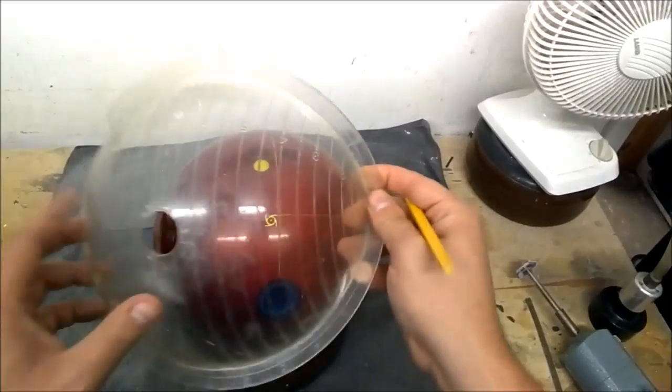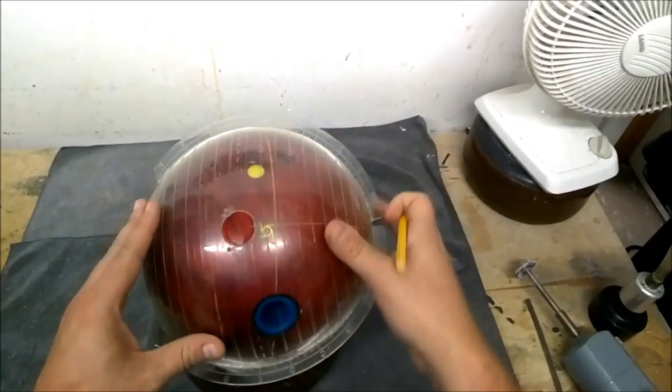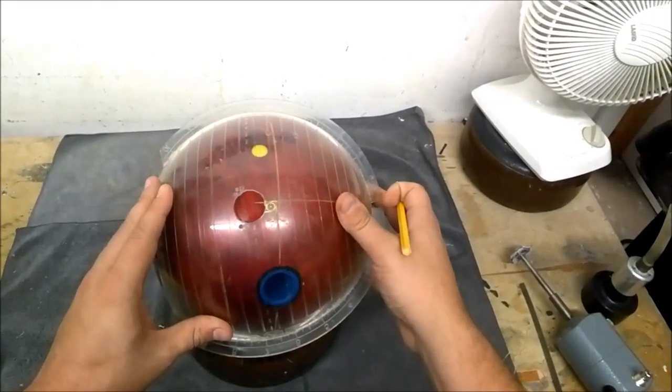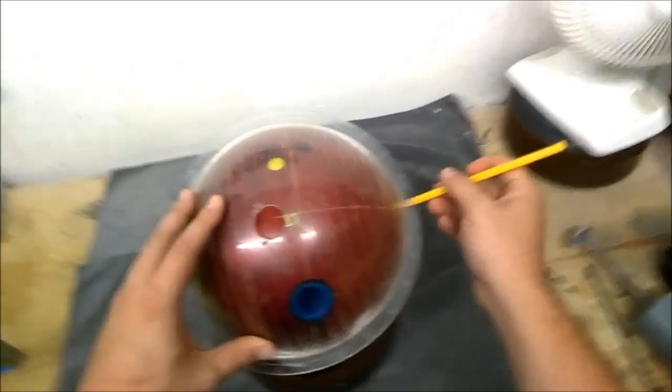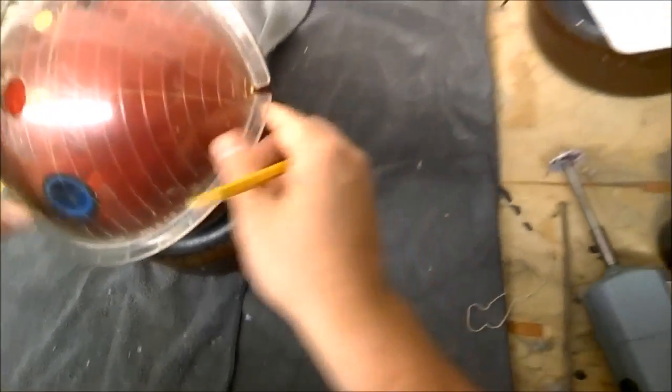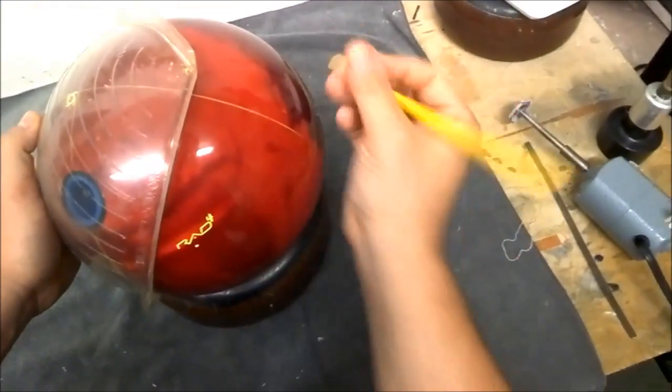Then you take the armadillo — it has rings on it — and you want to match up the ring that's closest to your track. Then on the side, there's a point where you will mark, and that becomes your PAP.